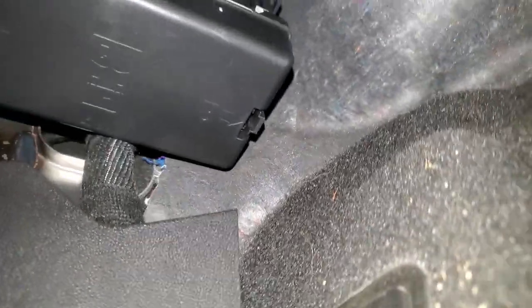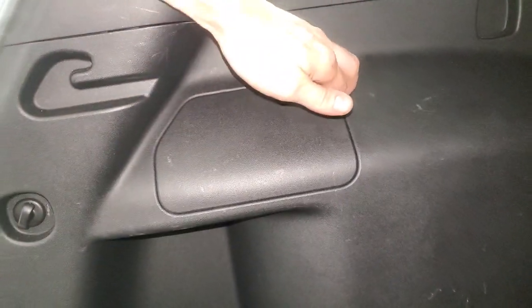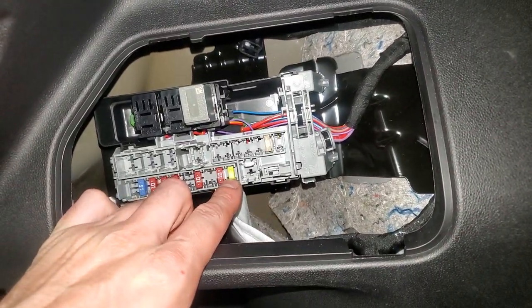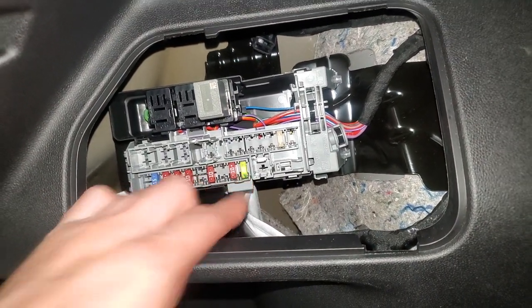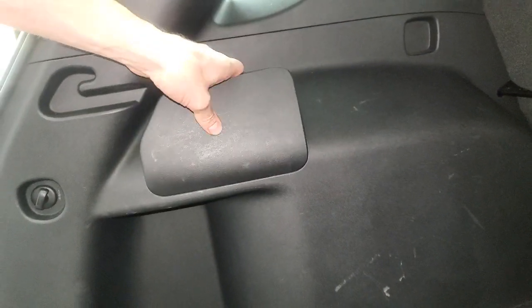There's another fuse to check for the rear. If you've found that the rear power outlet is blown, the fuse for that is going to be over here — just pull this panel out and it's going to be the 20 amp fuse right there. Check that one out as well, and this panel just goes back on like so.